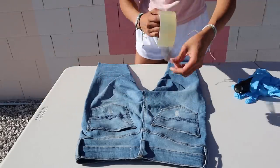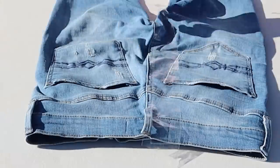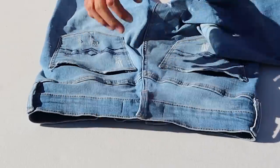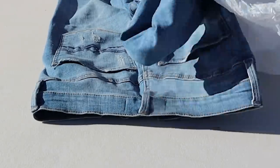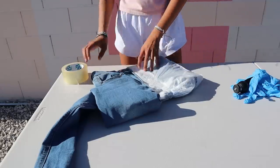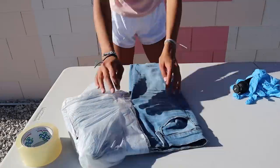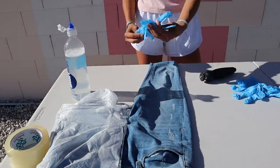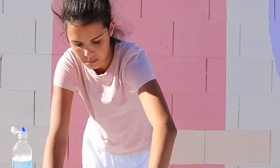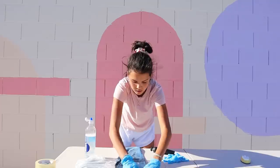Alright you guys, we are almost done with the tape. We are ready again — we've got our bleach, our best friend, and some gloves. Ready, set, boom shakalaka — into the pants, into the pants! All good, we're just playing with bleach. I think it's working.